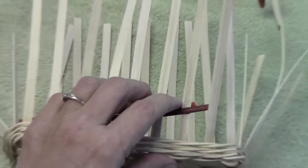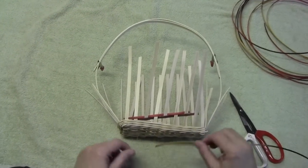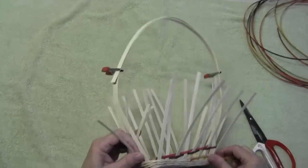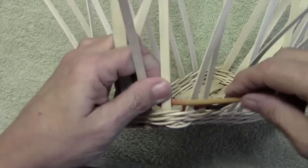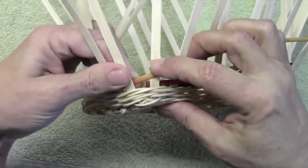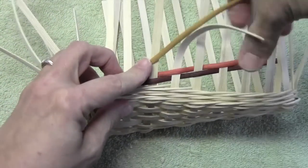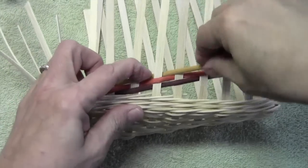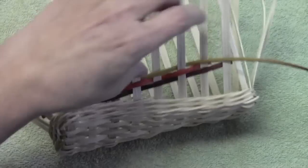I can go back in later and trim my ends. It's a little trickier coming around a corner, but that's okay. We still put it behind a spoke, over a spoke, and again seven spokes, and then we end our weaver.